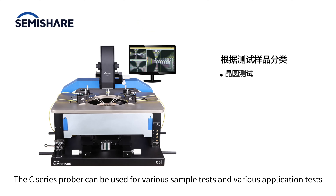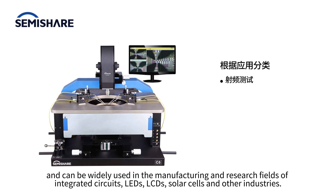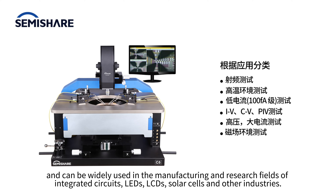The C-series prober can be used for various sample tests and application tests, and can be widely used in the manufacturing and research fields of integrated circuits, LEDs, LCDs, solar cells, and other industries.